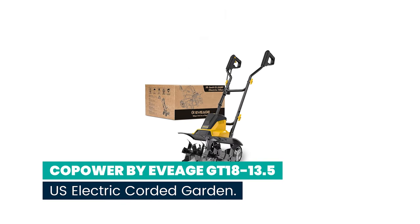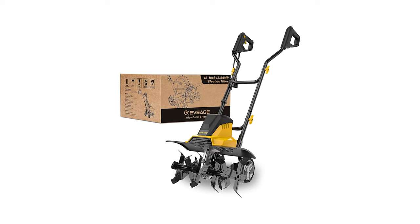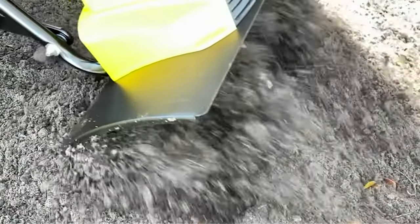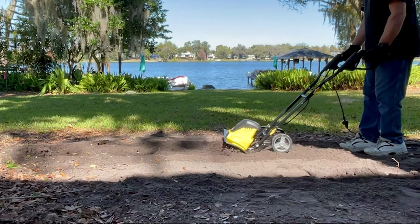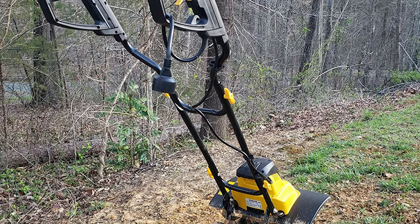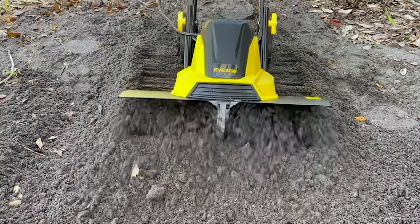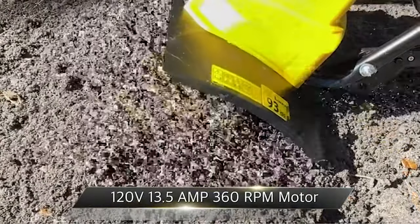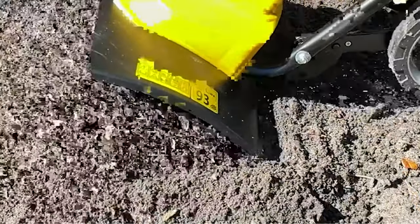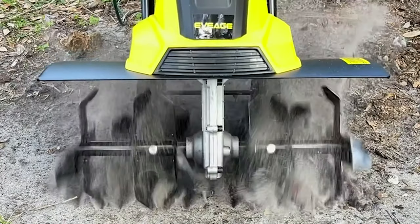Number 9: Copower by Evige GT 18-13.5 US Electric Corded Garden Tiller. This electric tiller is different from a gas tiller — just run an extension cord for power. No environmental pollution, no need to purchase expensive fuel. This rototiller has a powerful 120V 13.5-amp copper motor with no-load speed of 360 RPM. Strong power will reduce your gardening working time and makes it easy to finish work in 30 minutes.